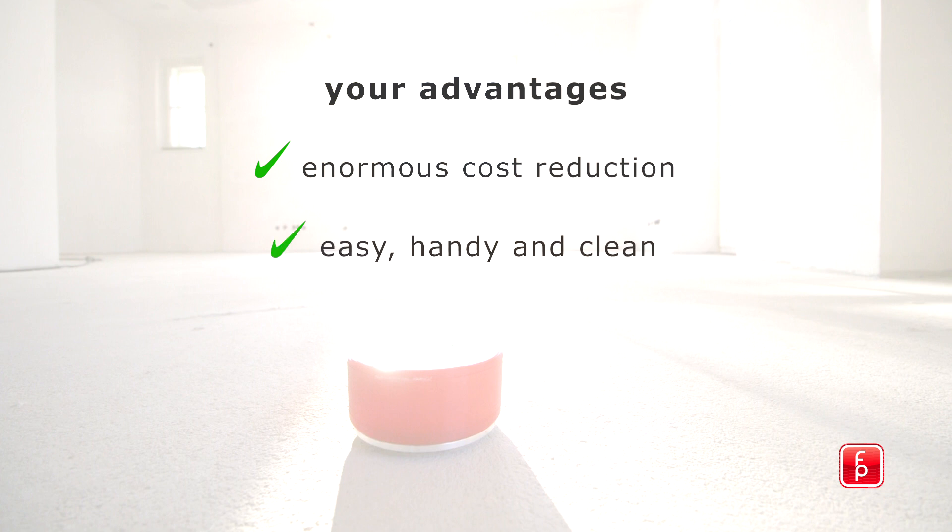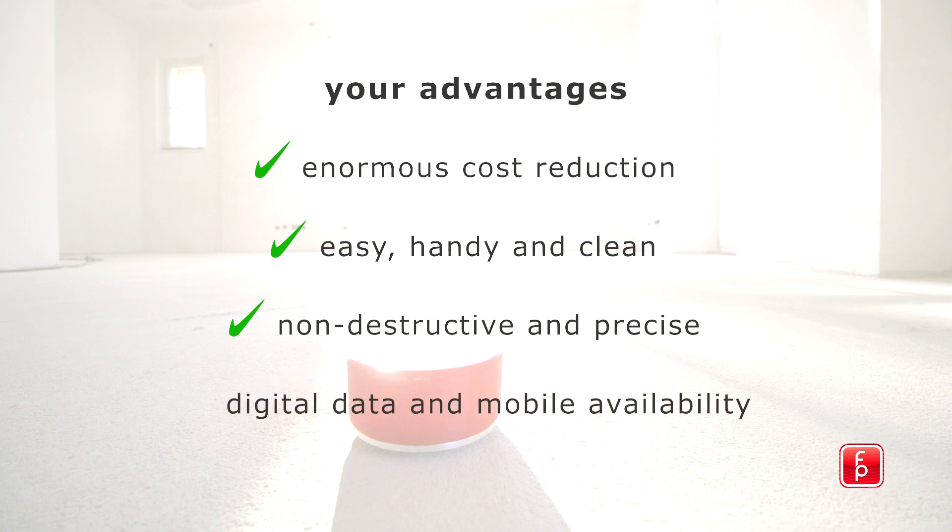Extremely user-friendly, simple to use, and easy to clean for future use. This measuring method is non-destructive, precise, and can be used regardless of the substrate composition. The HMBOX offers environmental data that cannot be manipulated, via a GSM connection provided for a year.